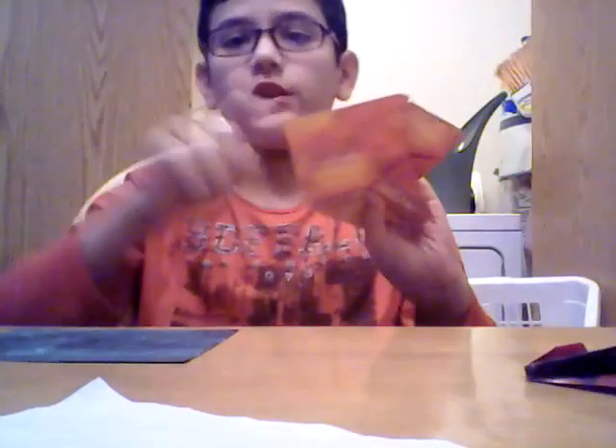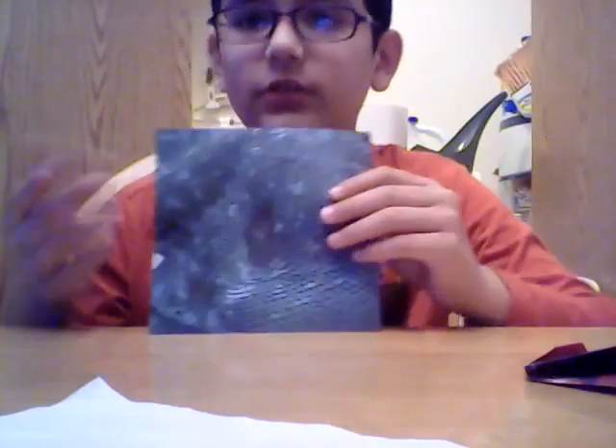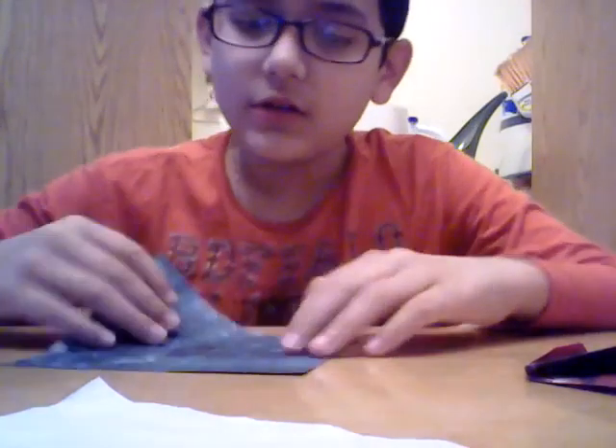Hey guys, Jacob Martinez here, and today I'll be showing you how to do an origami turtle. The finished thing will look like this, and you need two of them — if you don't have two of these it won't work. So I'll show you how to do this. Get two pieces of paper and just follow exactly what I do.